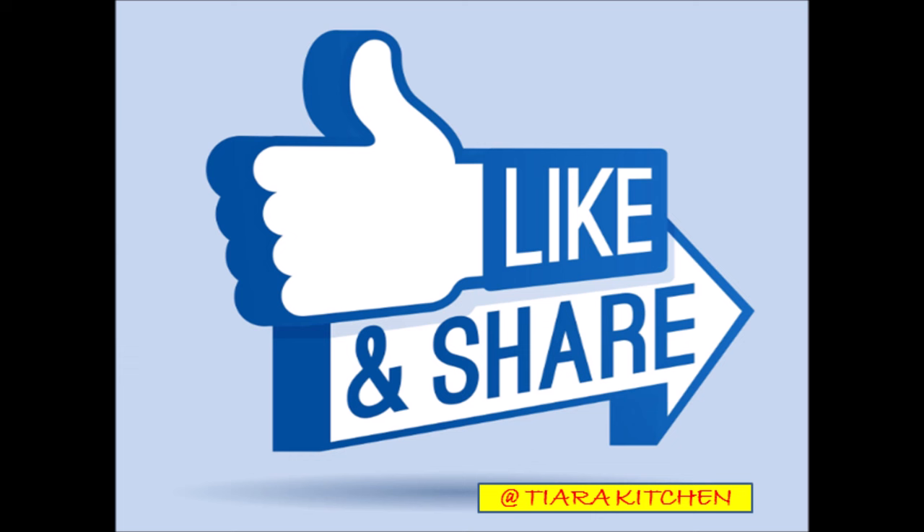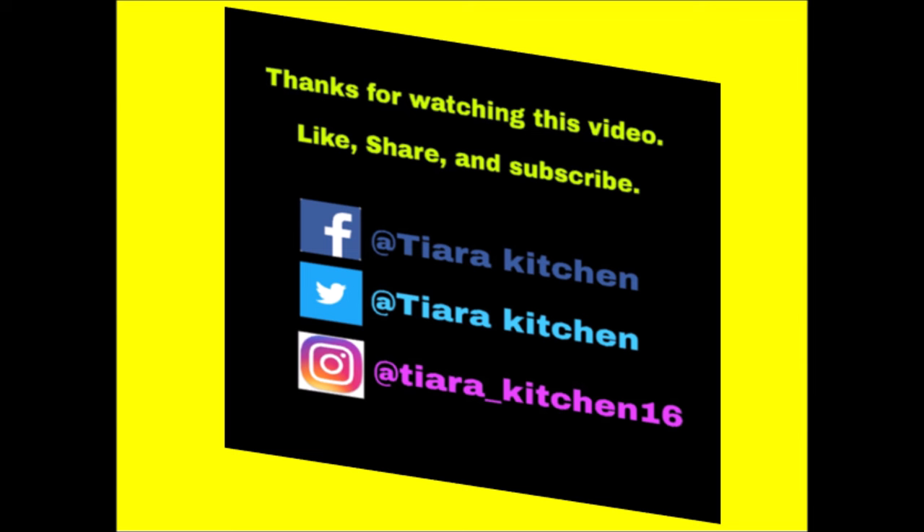If you like this video, please like this video. Thank you for watching and happy cooking!